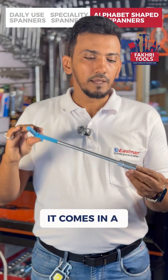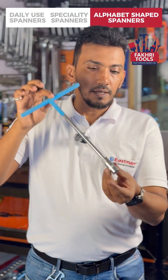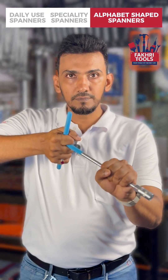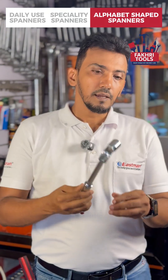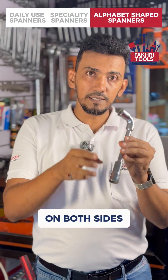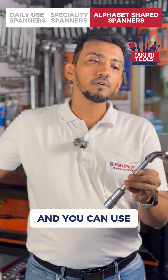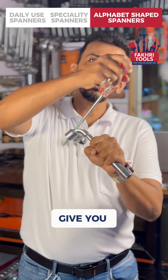This is the T spanner — it comes in a variety of sizes, can reach deep areas, and gives you more torque. This is the L-shaped spanner — it has sockets on both sides, is used for many different purposes, and you can use other tools with it to give you more strength.